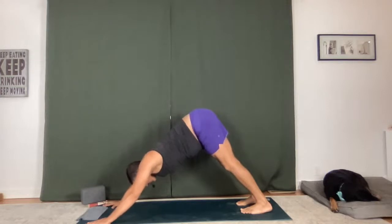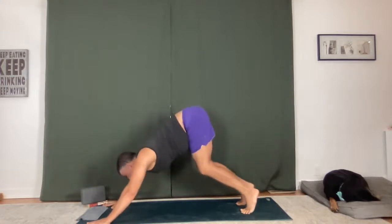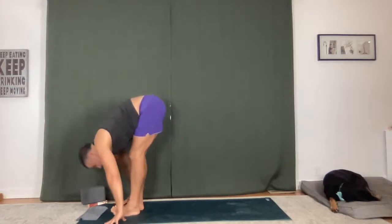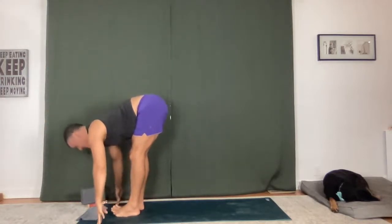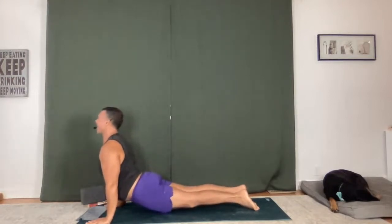Breathe in, breathe out. Two more breaths. Press down into your mat, lift up onto your toes, bend your knees, look forward, hop between your hands. Flat back and fold. Utkatasana — just inhale, maybe you lift the heels, feel that reach, hold, melt over your legs, stretch the spine long. Chaturanga Dandasana, upward facing dog, lift up, downward facing dog.